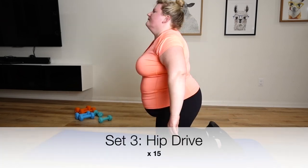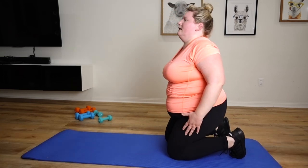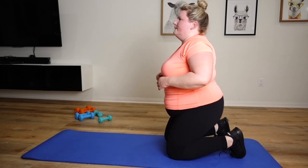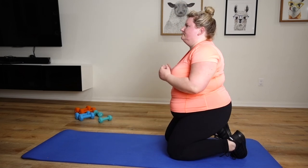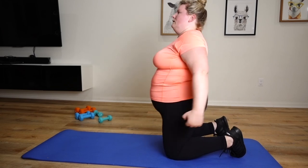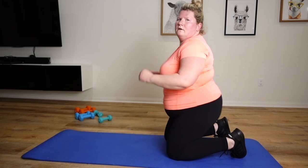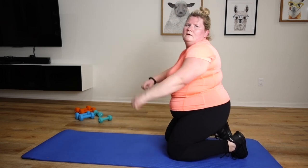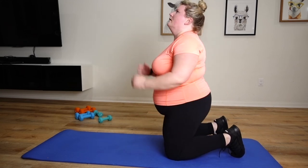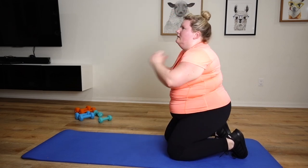Okay, last set of hip drives. I'm actually going to stay up on my toes because my ankle is still bothering me. And here we go. 12, 13, 14, 15.